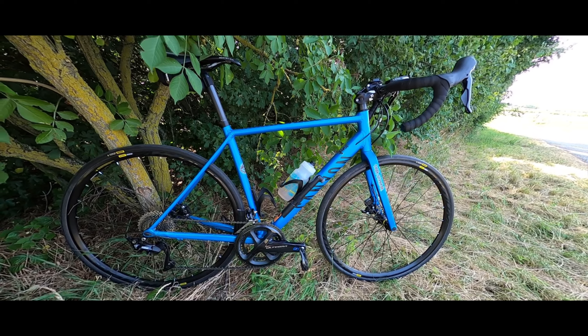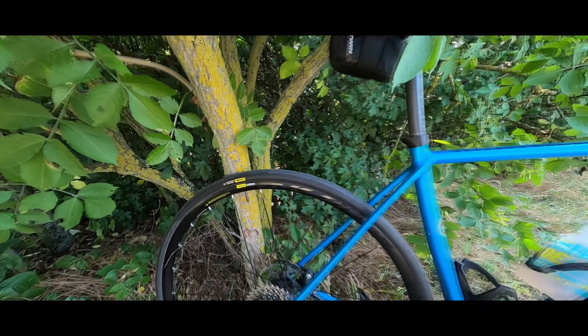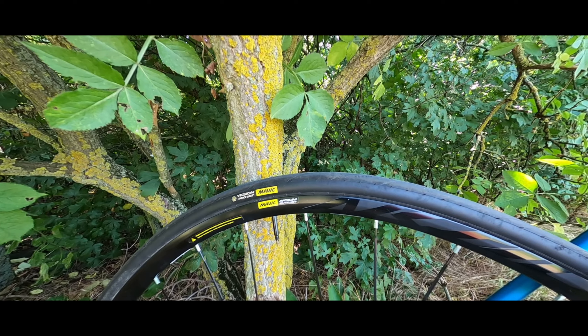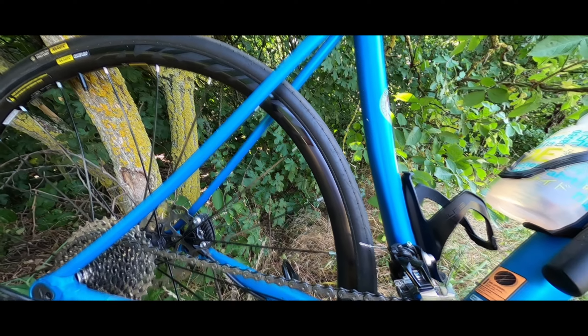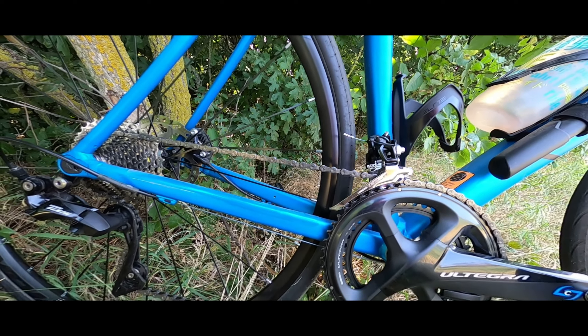I think the bike is looking amazing. The blue with the black and the Mavic Axiom wheels are rock solid. They make no noises, no squeaking.